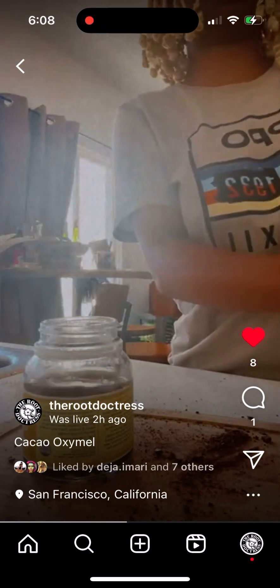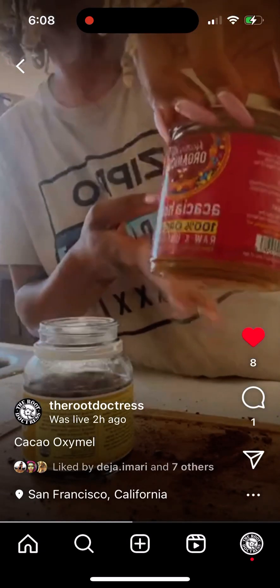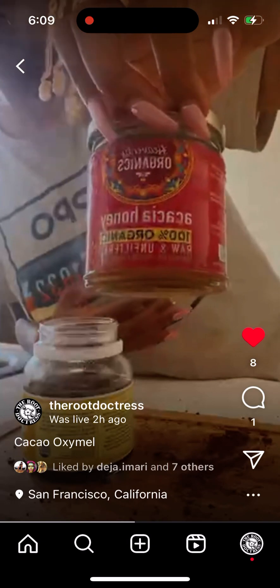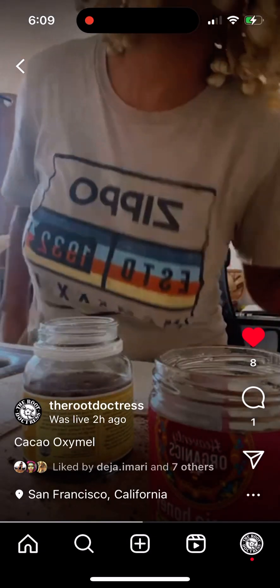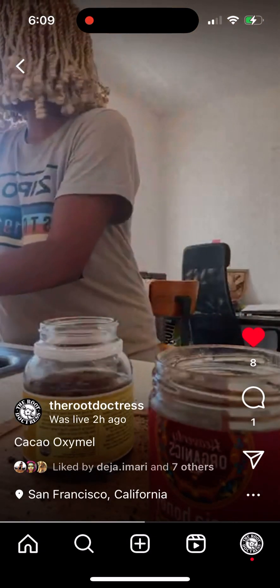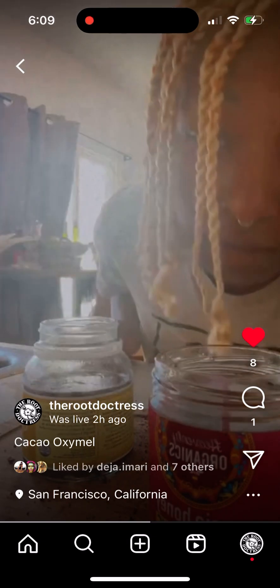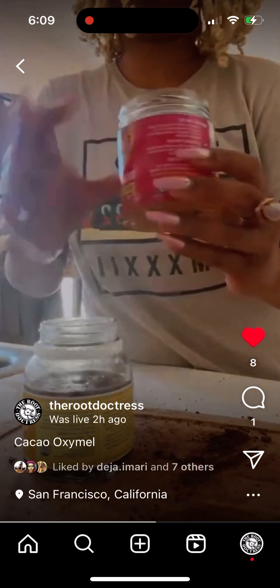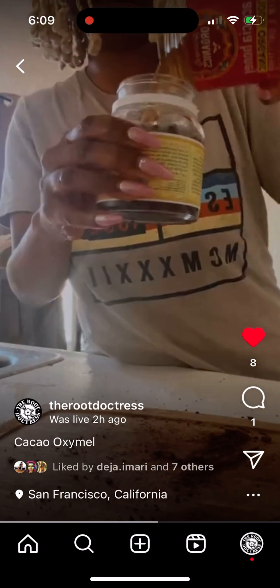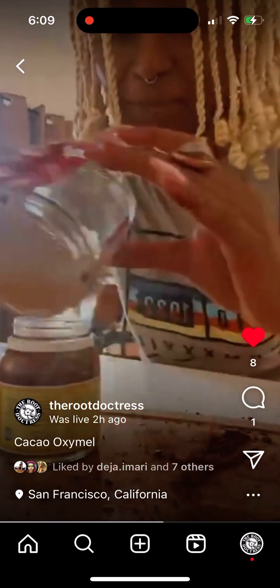Honey is next — raw acacia honey from the Himalayan mountains. Oh my god, that's crazy — it was the perfect amount to top it off.